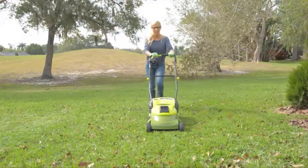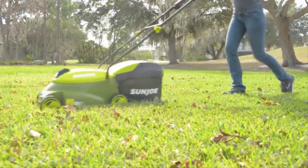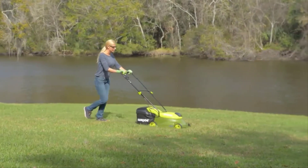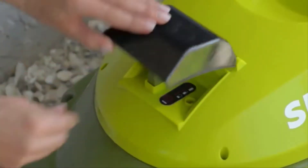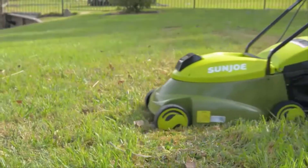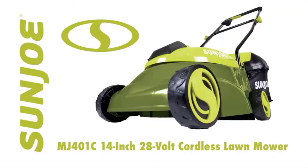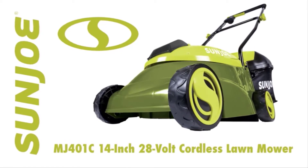Collect the clippings with a 10.6-gallon bag attachment for quick and easy disposal. The MJ401C is driven by a long-life, peak-performance rechargeable 28-volt lithium-ion battery for the ultimate in cordless convenience. When the workday is done, simply plug back in and power up. Blast past the limits of the extension cord — go with Joe. The MJ401C 28-volt 14-inch cordless lawnmower from Sun Joe. Get equipped.